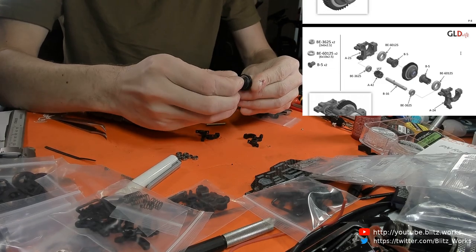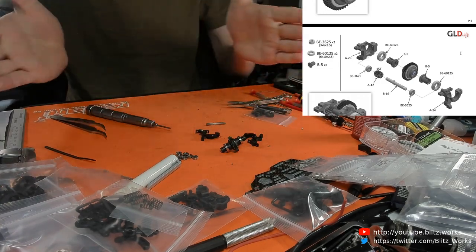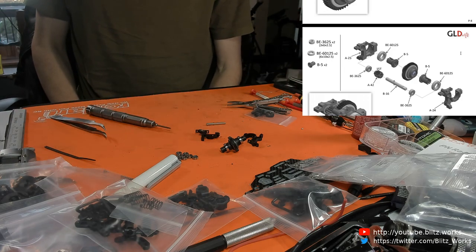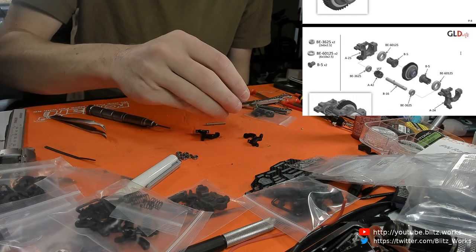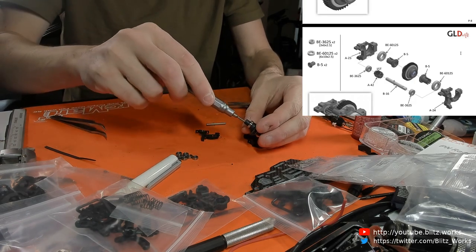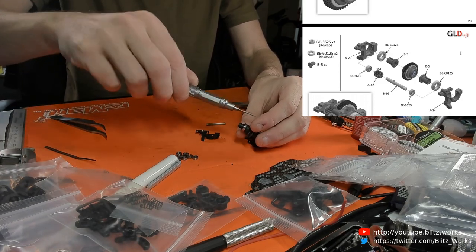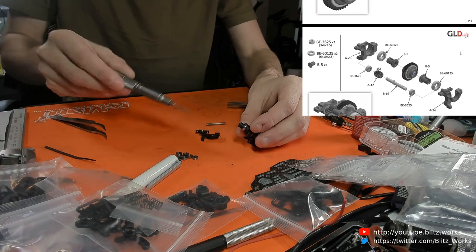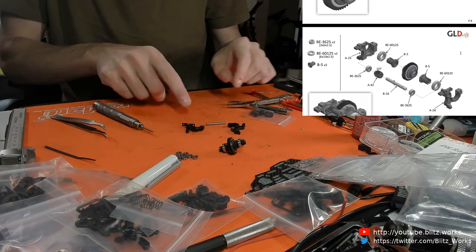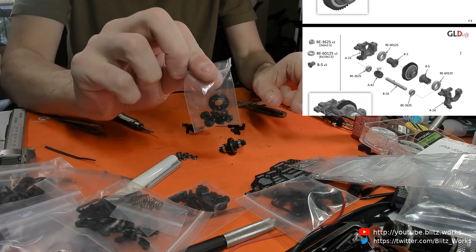I just noticed the diff side plates weren't sitting flush - I think the screw was a bit off. I can access the screw from the inside - pop the wheel off, put a screwdriver on the side, hold the wheel on the other side and tighten. That's really good. I need a 15-tooth spur gear.